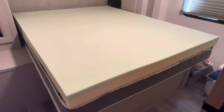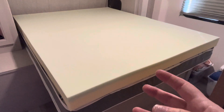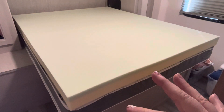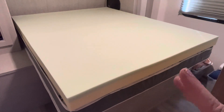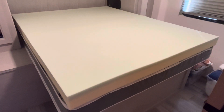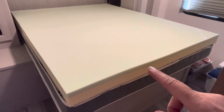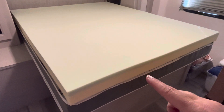It has deep pockets and it cradles your body when you lay down. The four inch layer has a one and a half inch memory foam with natural additives like green tea, charcoal, and plant oil. And the two and a half inch foam is the durable high density foam base.